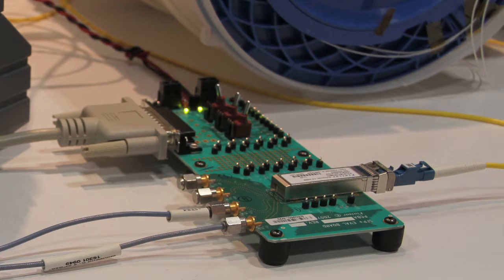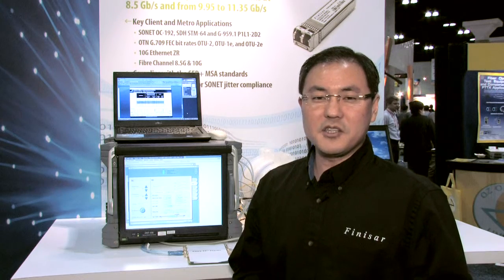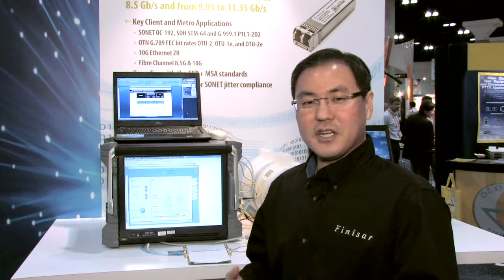One of the challenges in applying SFP+ to the telecom market is you have to adhere to a more stringent specification called jitter, which is outlined in the SONET/SDH specs. Jitter is basically the non-ideal transition between zeros and ones from the ideal clock rate. As that transition moves about the ideal clock rate, that deviation is measured by what's called jitter, and one of the challenges with SFP+ is to ensure that you meet the jitter specs in these new telecom environments.